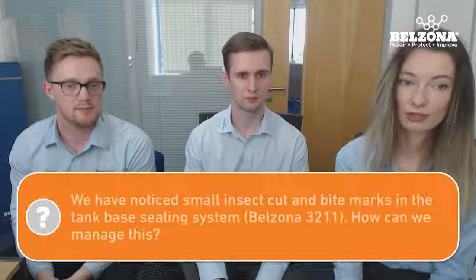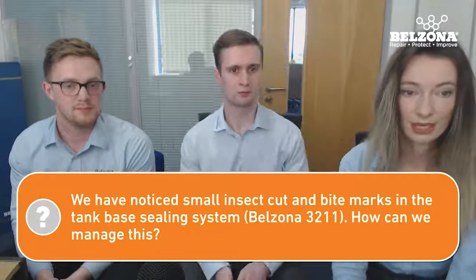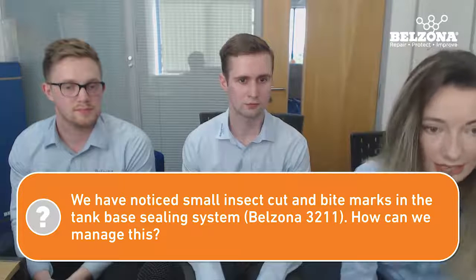After Belzona 3211 applications in tank base sealing, we've observed some insect cuts or holes in the Belzona product — how can we manage this? Just make sure where the cuts are it's cleaned out, roughen the surface up again, and apply a bit more 3211 with some reinforcement sheet over it. The 3211 is very easy to repair — with minimal prep, as long as it's clean and has a tiny bit of roughness to it, you can reapply another layer with minimal prep.